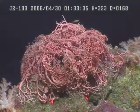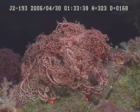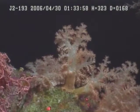There we go. That's a basket star that's all folded in. So those are the soft corals. Let's just go right in.